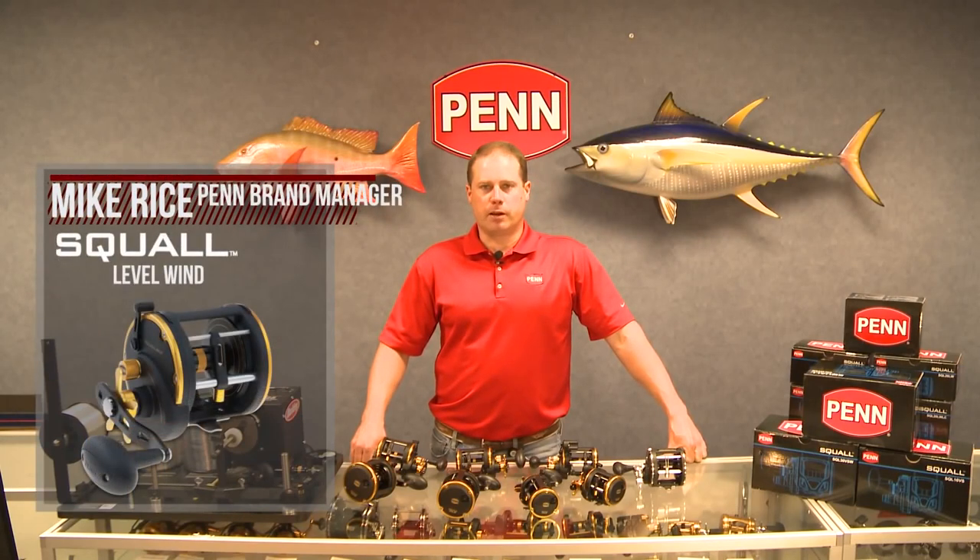Hi, I'm Mike Rice, Penn Brand Manager, and I want to talk to you today about a product we have coming out in Fall 2013.